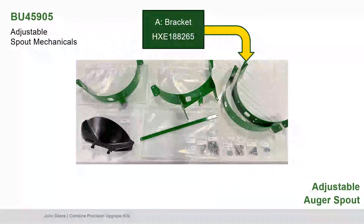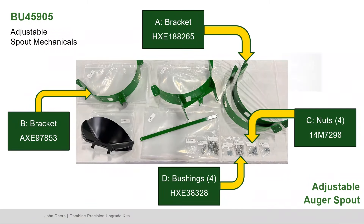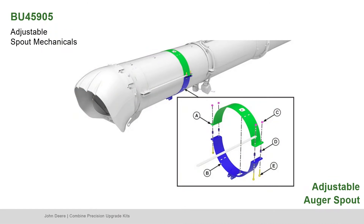Next, find Part A, the bracket; Part B, the other bracket; Part C, the nuts; Part D, the bushings; and Part E, the screws. Align collar brackets A and B with the alignment strip from the hinge collar. Install screws, bushings, and tighten nuts.